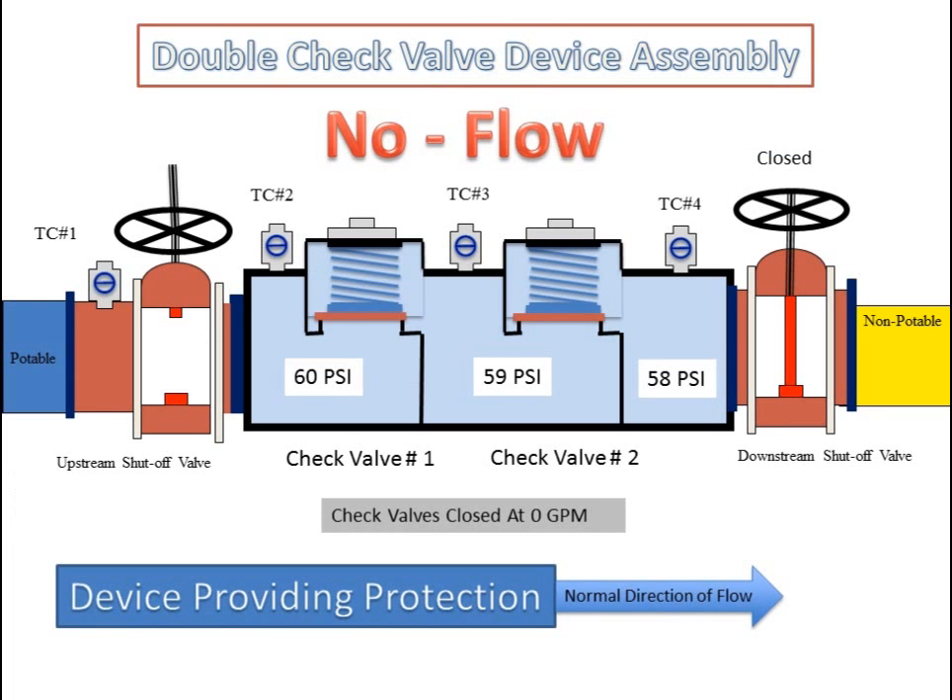The double check valve device assembly in a no-flow condition, with no demand downstream or the downstream shutoff valve closed tight. The first check valve and second check valve are closed tight. The device is providing protection at this time. The pressure loss through the device is being created by the tensile strength of the springs in the first and second check valve.